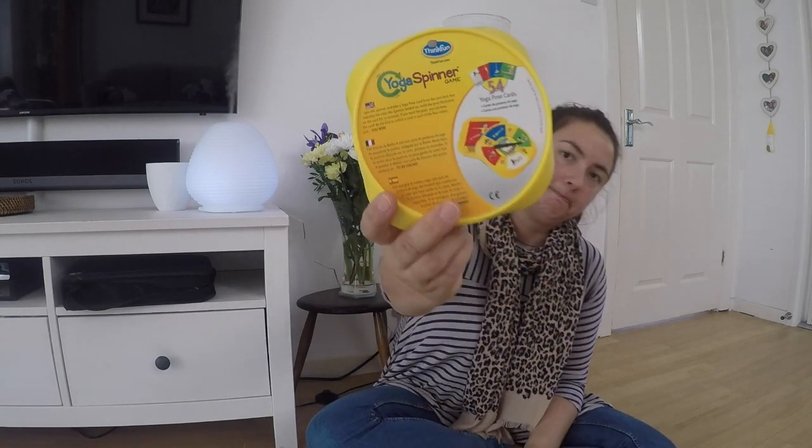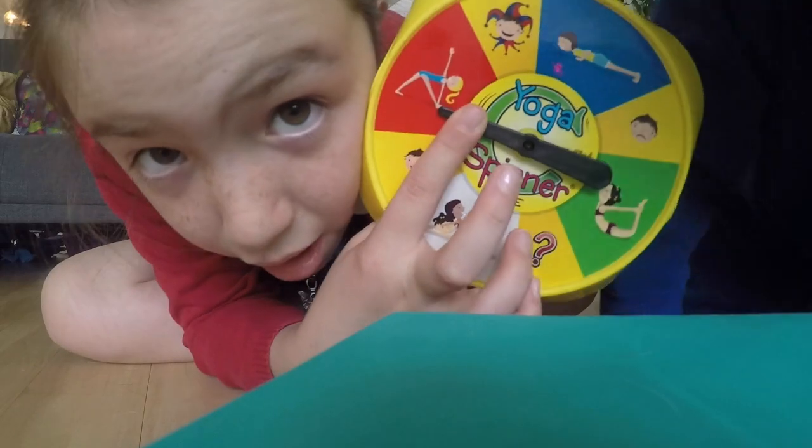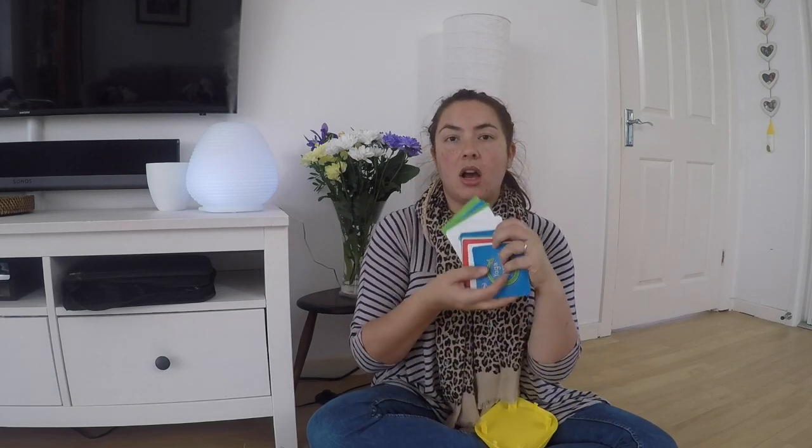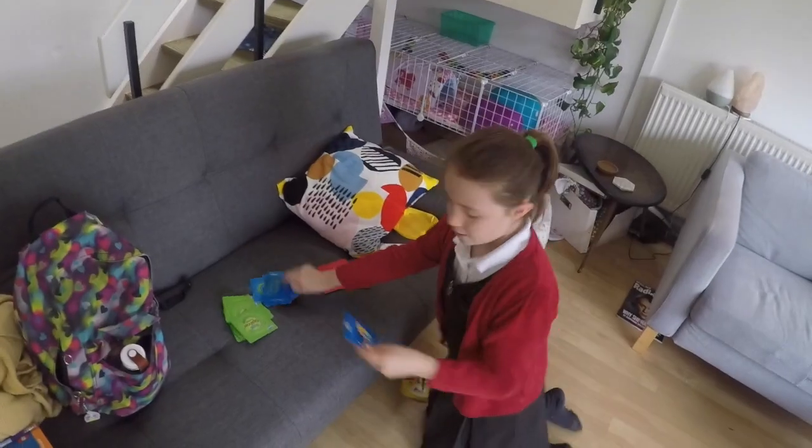The second thing is a game my children really like called the Yoga Spinner Game. I got it off Amazon and it's quite a good travel game because it comes in a box with the instructions on the back. All you do is spin the spinner and it lands on a particular color. Inside the box there's a load of different cards, and the different color cards refer to different kinds of poses.